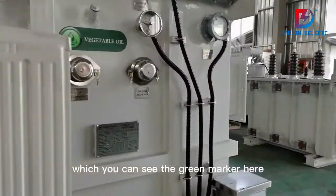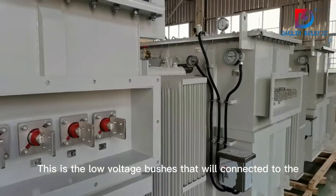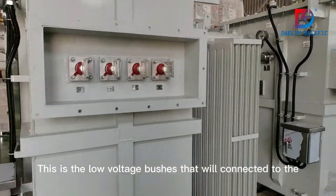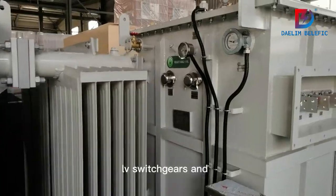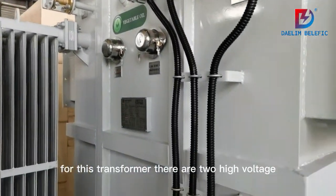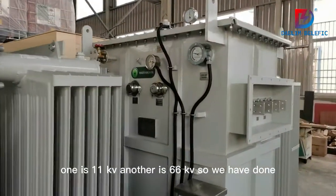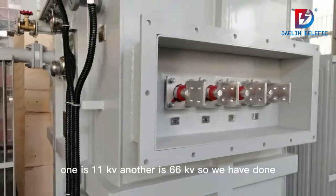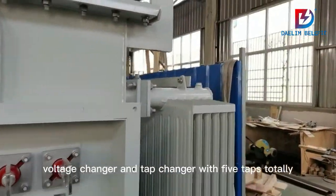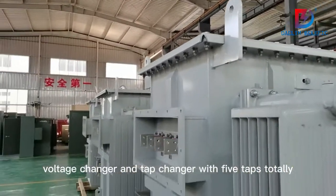You can see the green marker here — this is the low voltage bushings that will connect to the LV switchgears. For this transformer there are two high voltage levels: one is 11 kV and another is 66 kV. We have a tap changer with five taps totally.